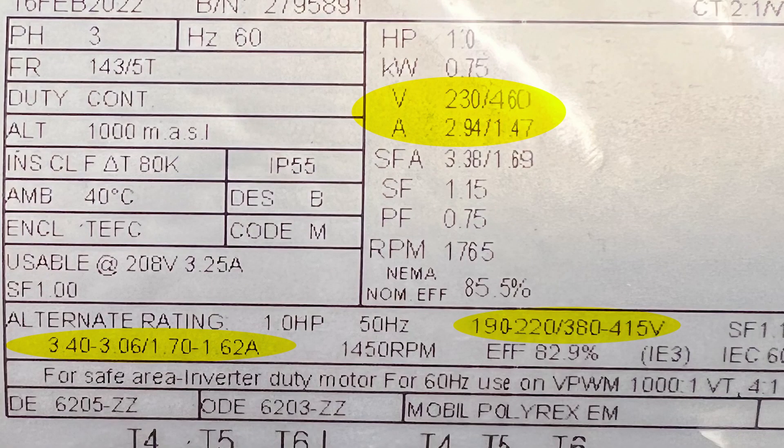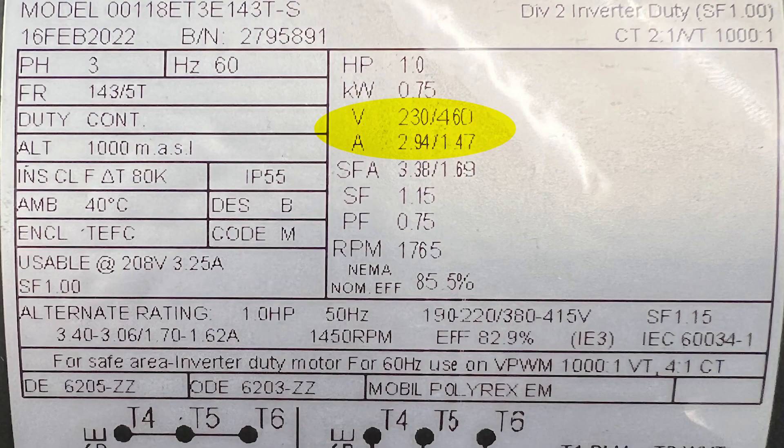Many motors will have multiple voltages or currents, and we need to know what voltage you'll be using — that determines the current, and that will matter quite a bit when it comes to motor controls and overload protection. Our example today is a 230/460 volt motor. If you're using this motor at 230 volts, you're going to have a 2.94 amp draw, but if you're using it at 460 volts, you're going to have a 1.47 amp draw — so those dual ratings do matter.